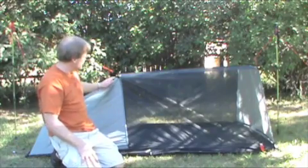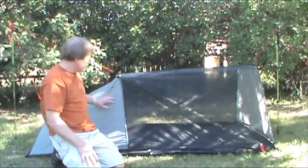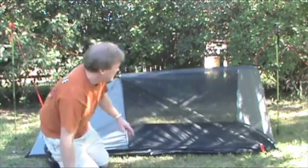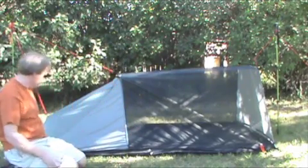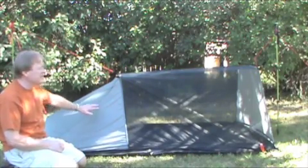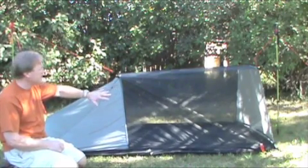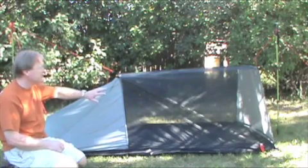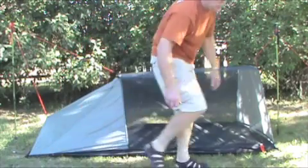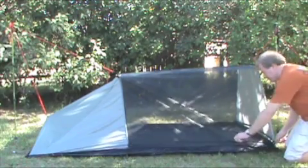This tent also has the rear and front covered with sealed nylon, which gives you extra rain protection. You can see the rear triangle is basically covered with sealed nylon. The standard tent comes with no fabric on the back and front, but you can get it as an option with sealed nylon on the front and rear. This one also has the end-to-left zipper.